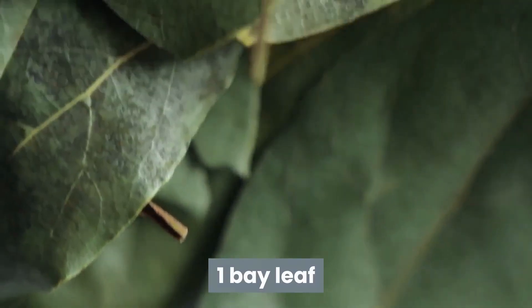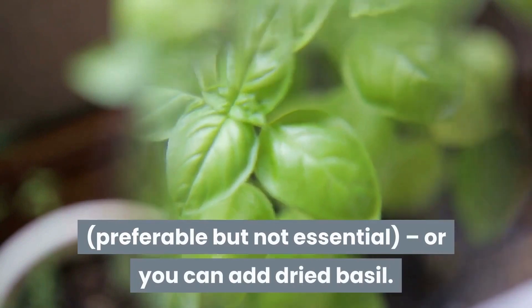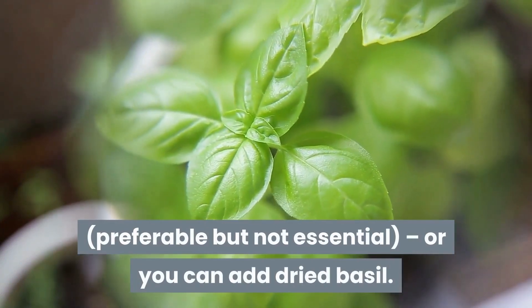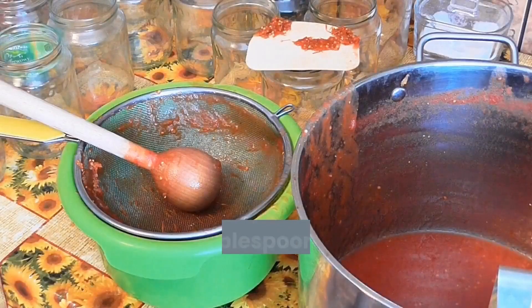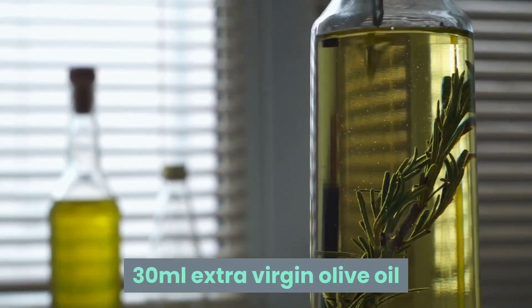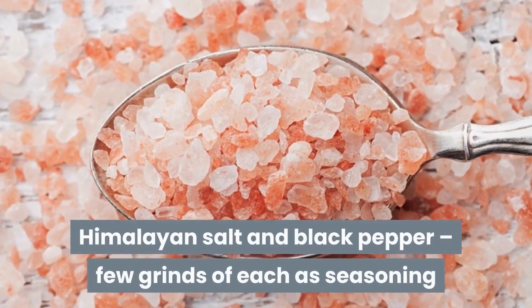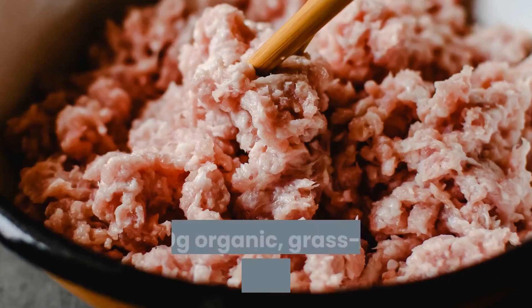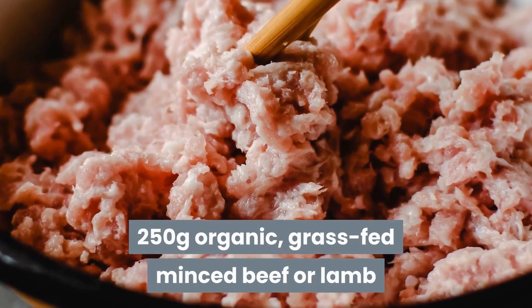One bay leaf. One handful of basil leaves, preferable but not essential, or you can add dried basil. One glass of water. Two tablespoons of organic tomato puree. 30ml of extra virgin olive oil. Himalayan salt and black pepper, a few grinds of each as seasoning. 250g of organic, grass-fed minced beef or lamb.